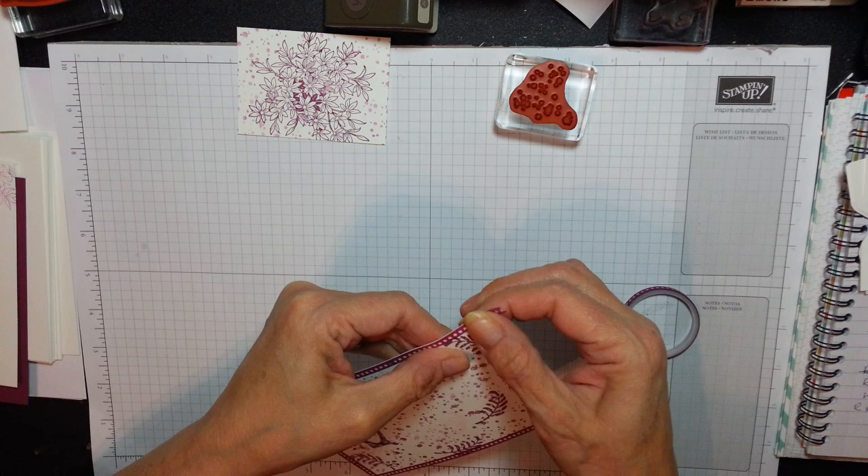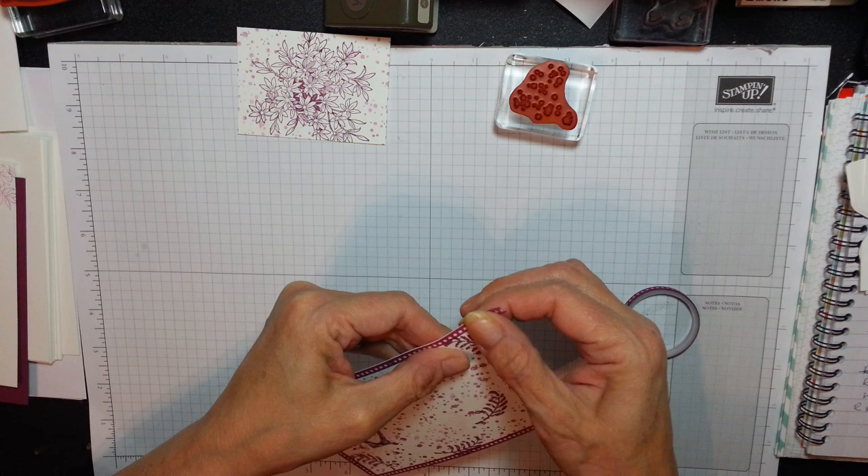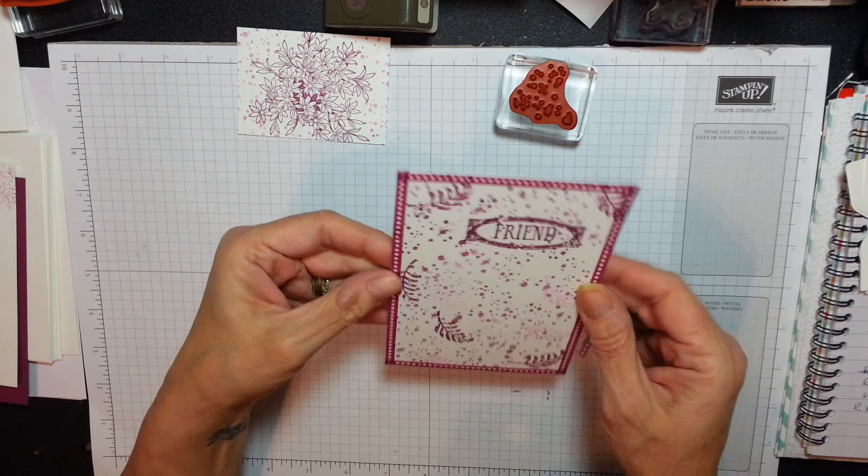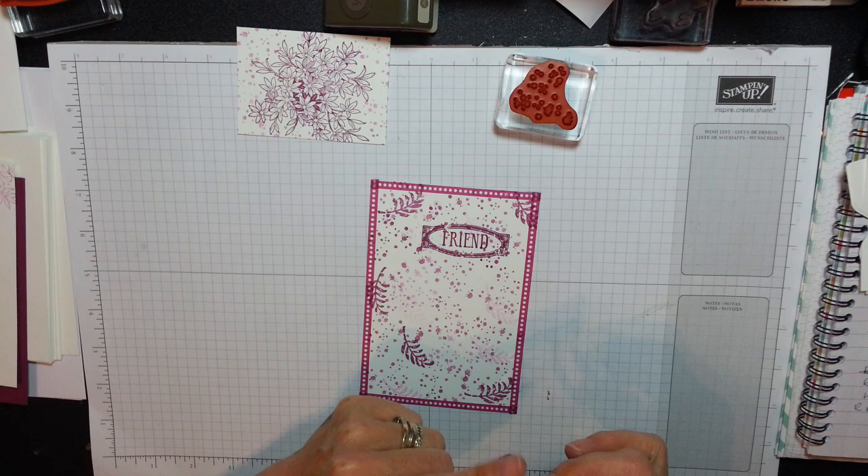Straighten this up and just wrap it around. People say they don't use washi tape, they don't know what to do with it — and look what it's just done to this piece of Whisper White. It's just dressed it perfectly. Isn't that gorgeous? Fair play to Stampin' Up, making everything match the way they do.